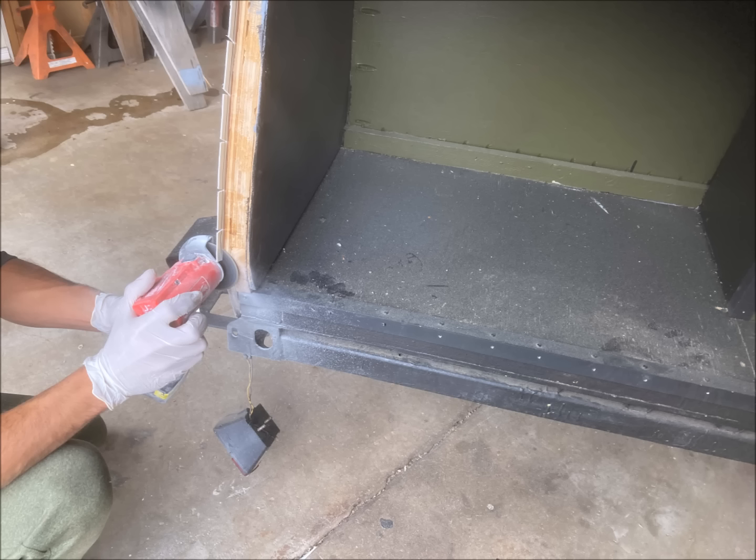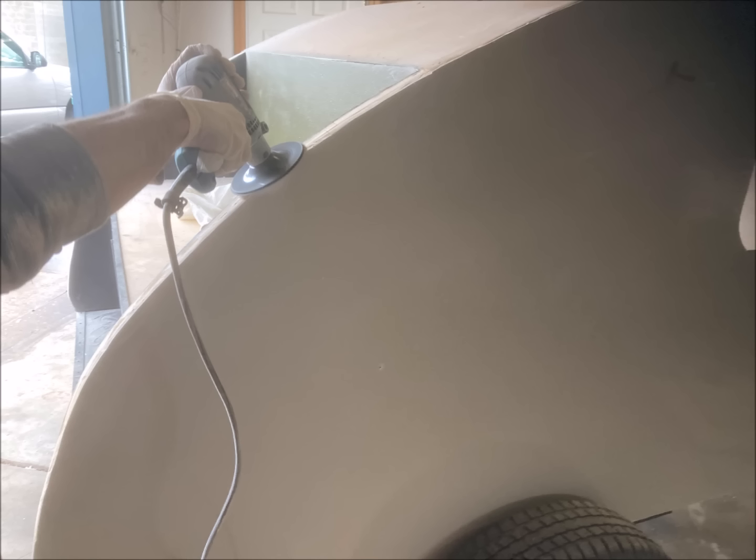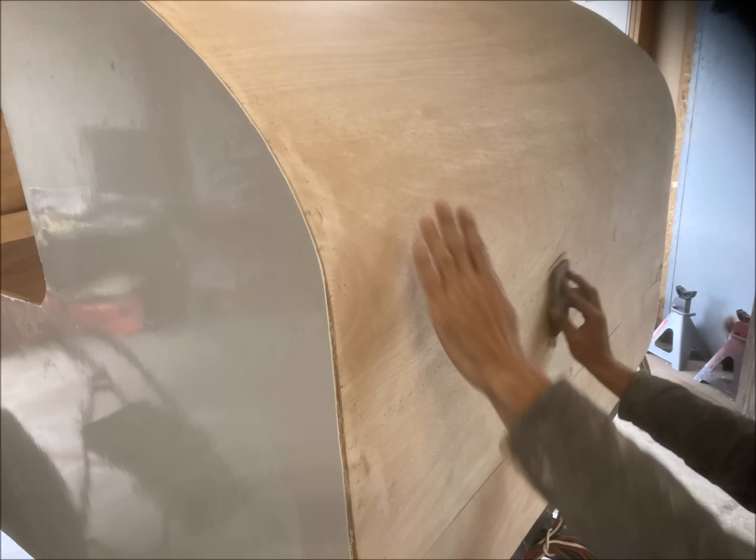The first step was preparation of all the surfaces: cleaning up the edges, sanding the roof, cleaning it, and making sure that the surface was as smooth as possible.